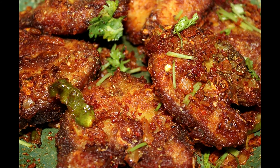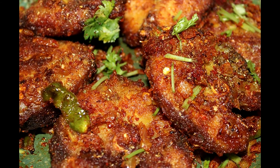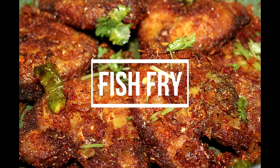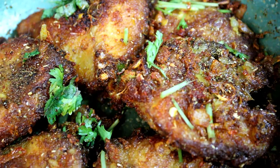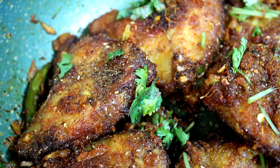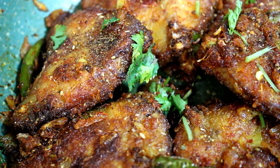Hi friends! Welcome back to Musanthas Kitchen. In Musanthas Kitchen, this is a non-veg recipe for fish fry. I am going to make this fish fry very easy. There are fish curry and fish fry, and there are many varieties of fish fry. We will make this fish fry easy.